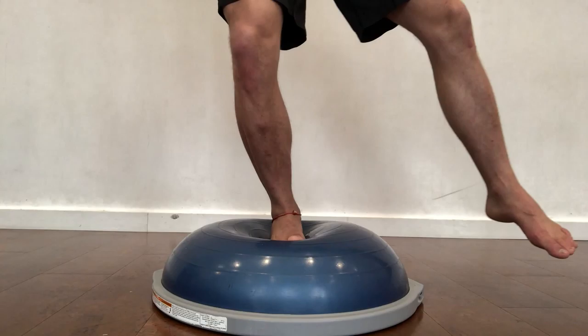Now check this out — boom! So this is what I'm doing: balancing with my knee instead of my foot.